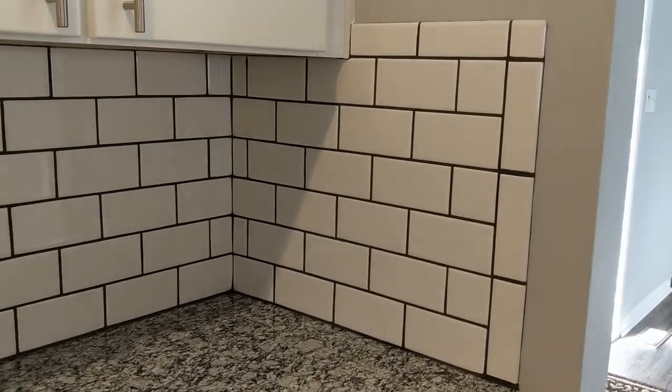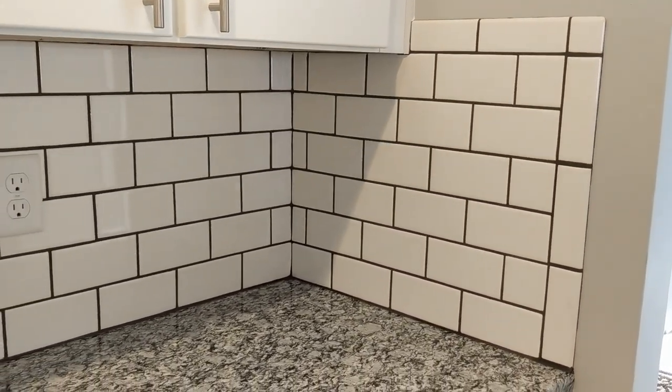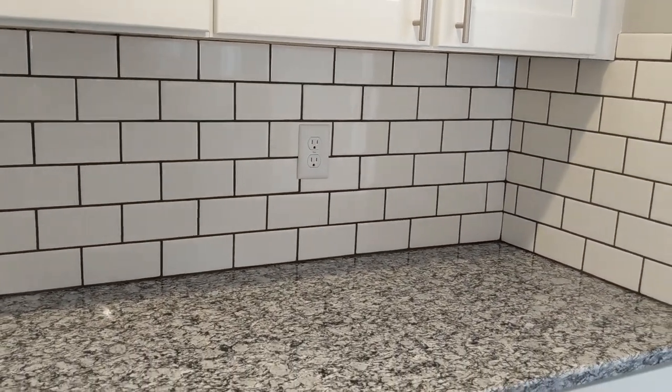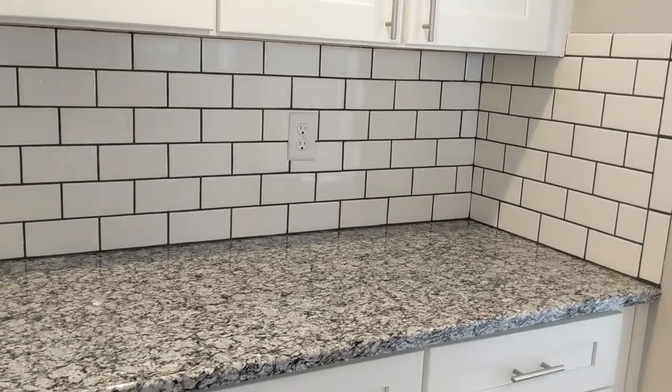What do you think? Would you attempt to install a kitchen backsplash in your kitchen? These small ceramic tiles are really pretty simple to work with — they aren't hard to cut, and they can easily adhere to the wall.